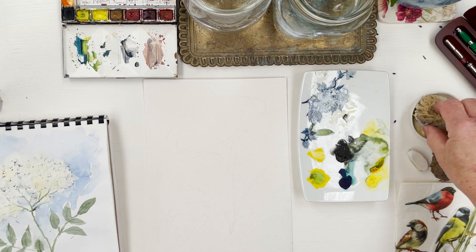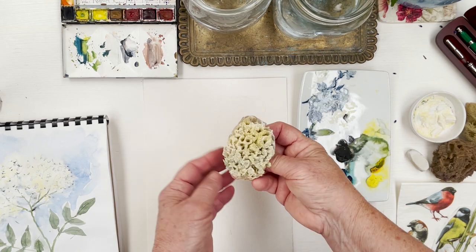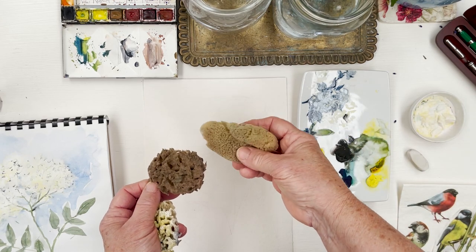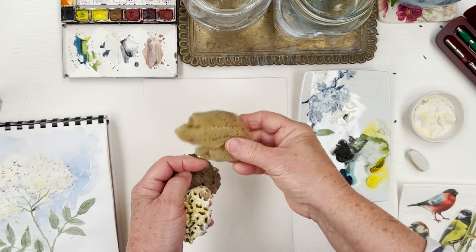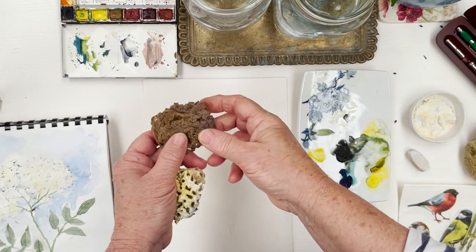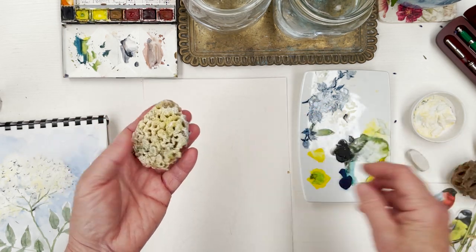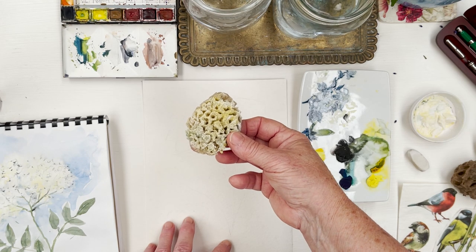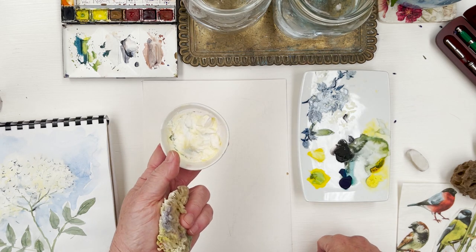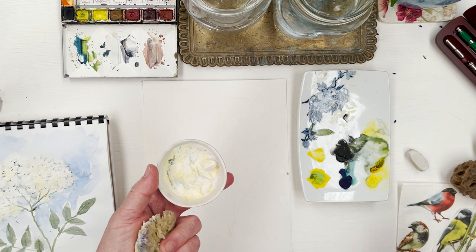The trick is to take a piece of natural sponge. You can buy these from Jackson's — they sell a bag full of different sorts. This one is a fine texture, this one is very coarse, and this one is somewhere in between, which is the one I've chosen for this technique. I've got some white gouache and I've just added a tiny bit of cadmium yellow to it — any yellow would do.